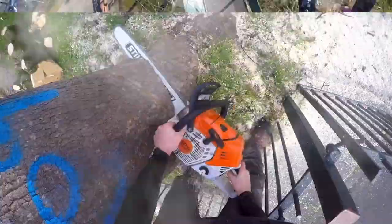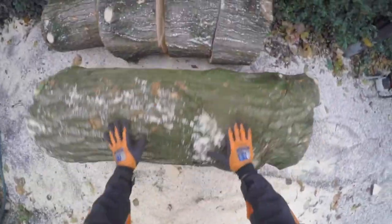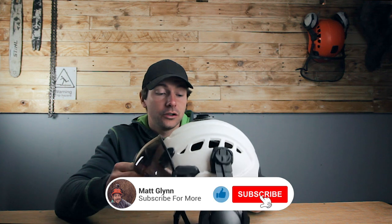Welcome to my channel. In this video I'm going to be looking at first impressions of a tree helmet — it's the CT Ares tree helmet. Welcome back to my channel. Like I said, I'm going to be looking at the CT Ares tree helmet.